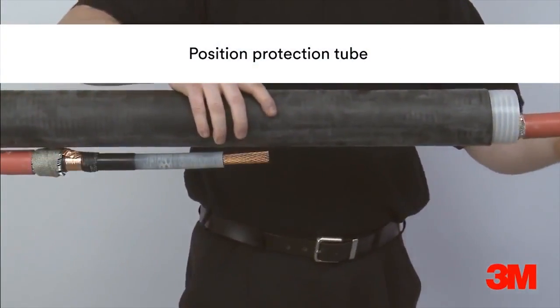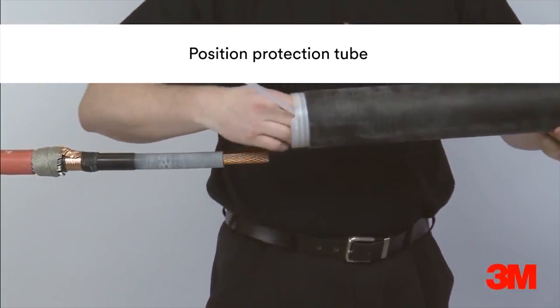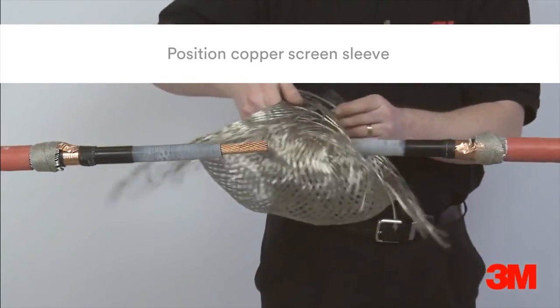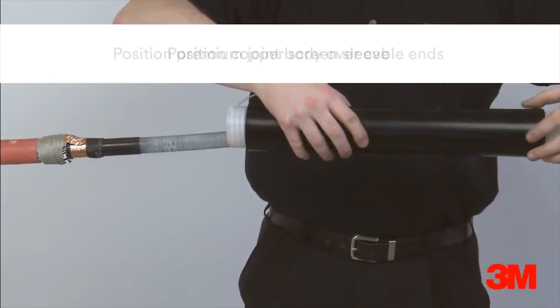The cold shrink protection tube is then positioned over the cable, followed by the copper wire sleeve and the premium joint body.